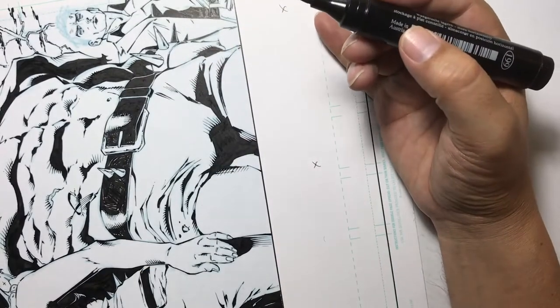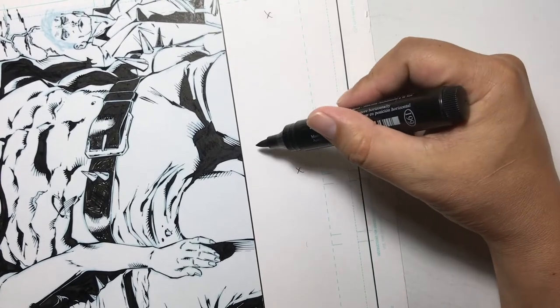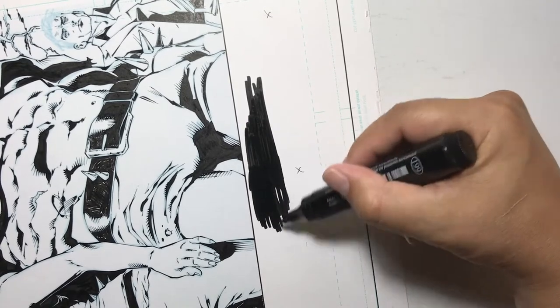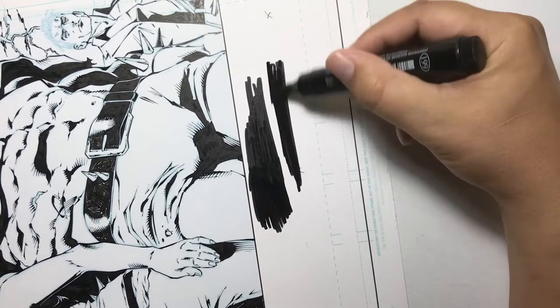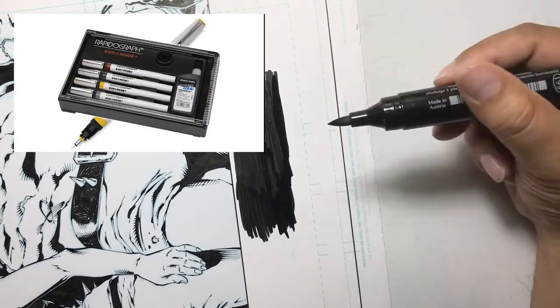This particular pen has a very dark ink and it almost matches the Koenor ink that I use. The ink I use is the Universal India ink — it is from Koenor. It's the same ink used in the Rapidograph technical pens.